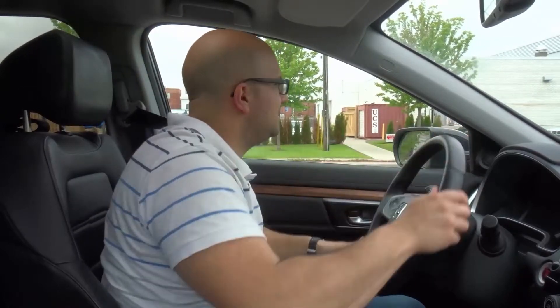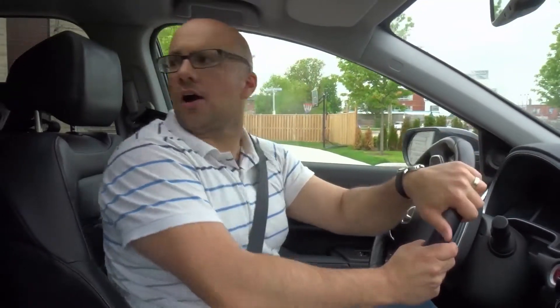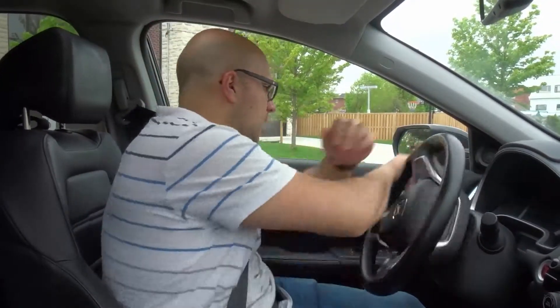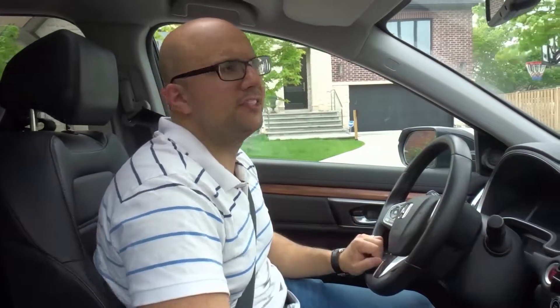Then put the car in reverse, signal right, steer all the way right, look all around your car and release the brake — or use the clutch and gas if you're driving a manual. Continue looking all around as you reverse back. Then put the car in drive, signal left, steer all the way left, look all around, proceed forward, and you're good to go.